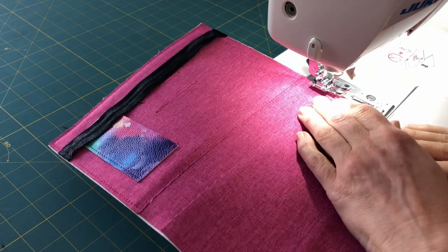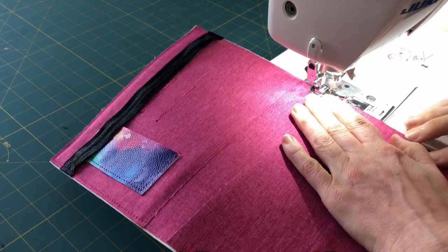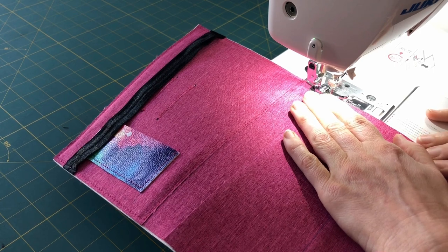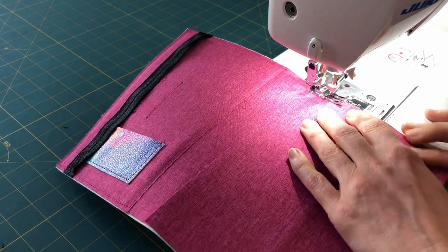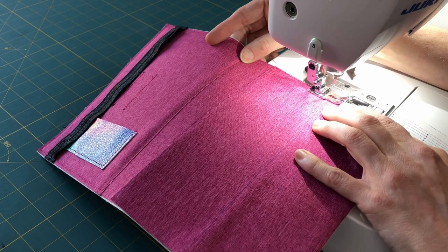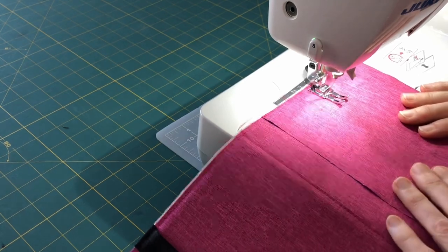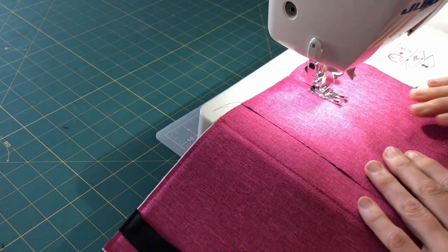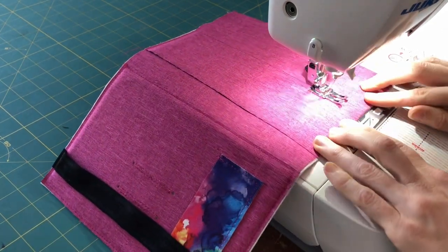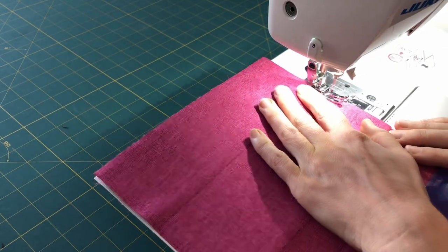I'm going to start and stop right here on the inside edge because that part on the front is going to be hidden behind the binding piece that I made. Eighth-inch seam allowance. Remember to stop at the line you drew. Sew straight down that line.